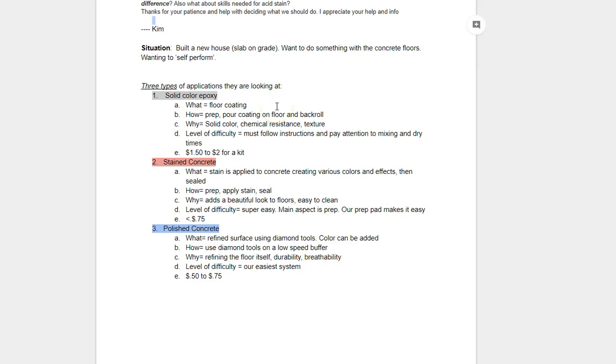First off, you've got solid color epoxy. This is a floor coating where you use two-component products to coat the floor — it's a chemical-resistant, solid-color floor coating system. Why would you do it? You want a solid color, it can hide imperfections, you get good chemical resistance, and you can add texture — either sand rolled into the coating or a flake-type system. Level of difficulty: this is probably our most difficult system because it's two-component. You pour the product on the floor, squeegee it, walk through it in spike shoes, and back roll it.